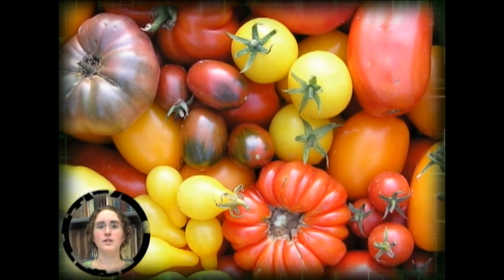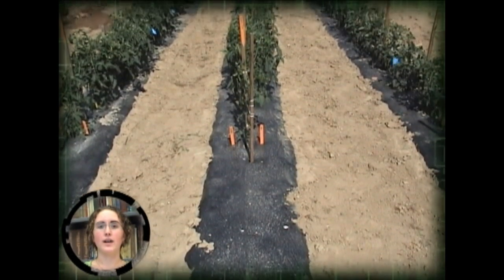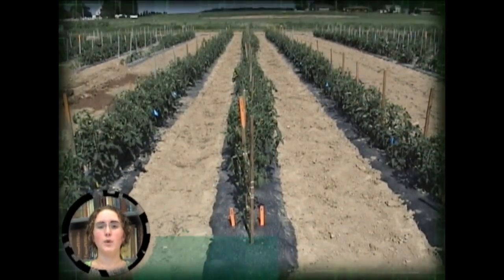Hi, my name is Sarah. I'm an intern at The Ohio State University's OARDC working on the integrated organic grafting project. In this video we will be describing how we graft tomato plants.